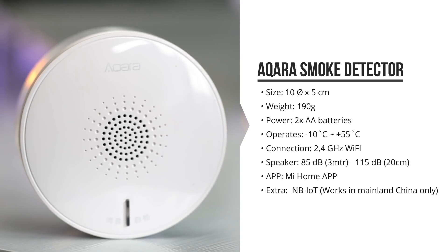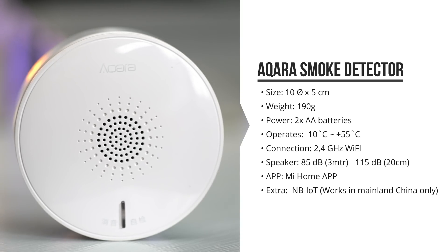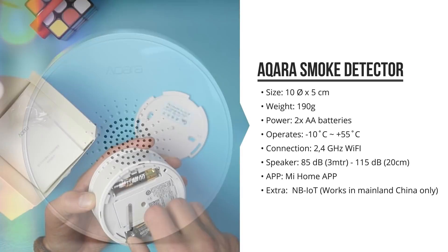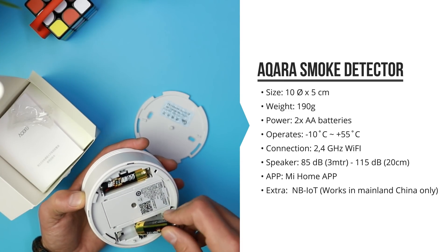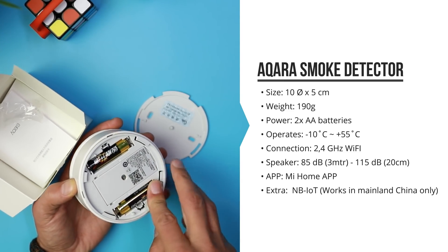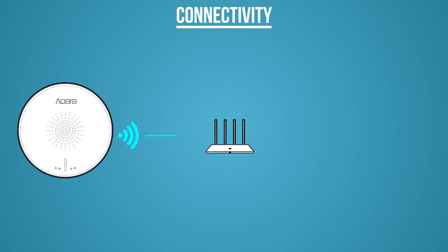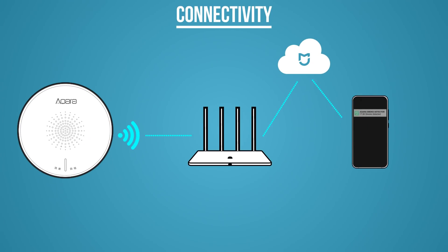The loudspeaker is pretty damn loud as it will go up to around 85 dB, which doesn't sound like a lot, but it's a very audible frequency and just wait till you stand next to it, you'll know exactly what I mean. It connects over Wi-Fi to receive alerts on your phone when you're at home or away, and in China it actually has a backup as it works with the so-called NB-IoT.